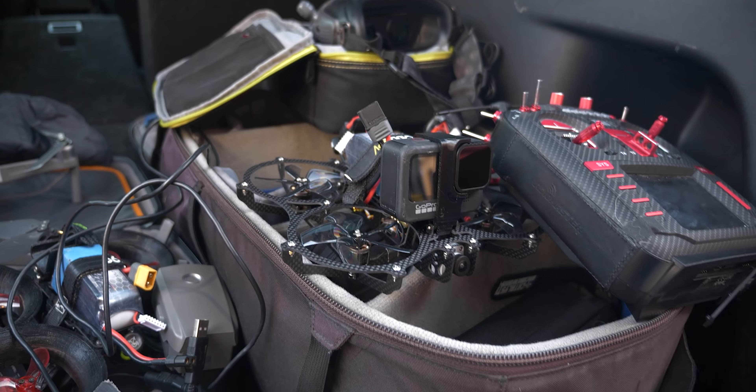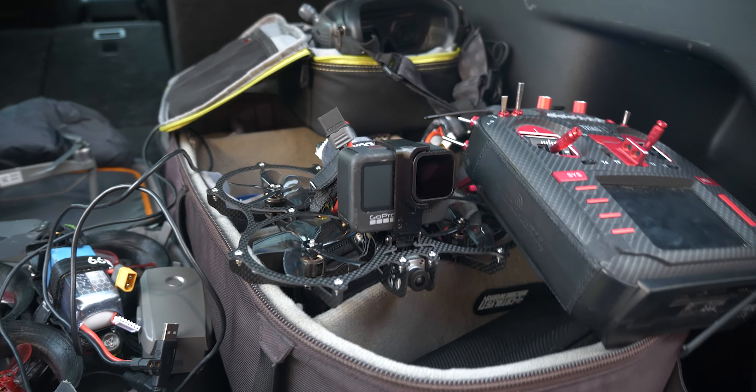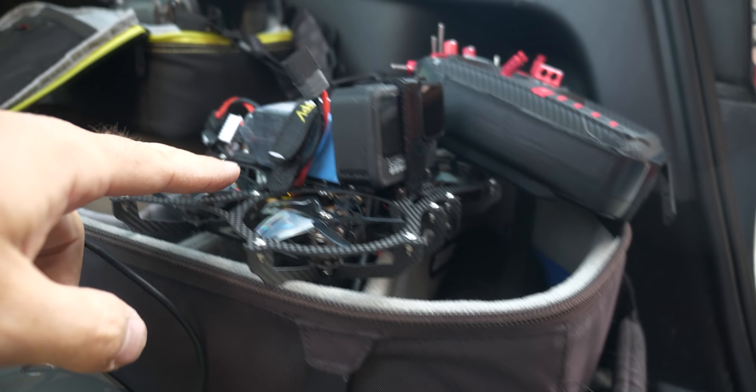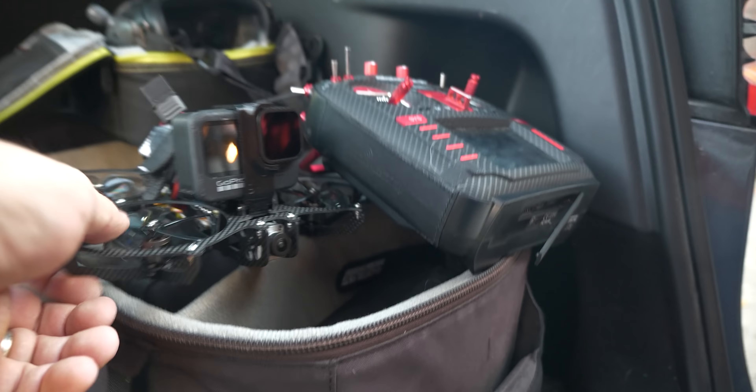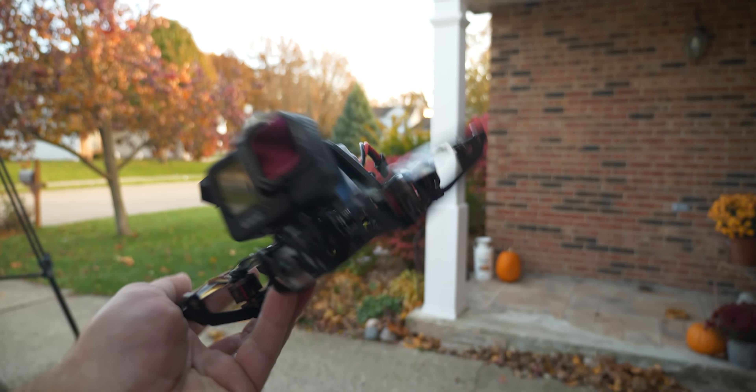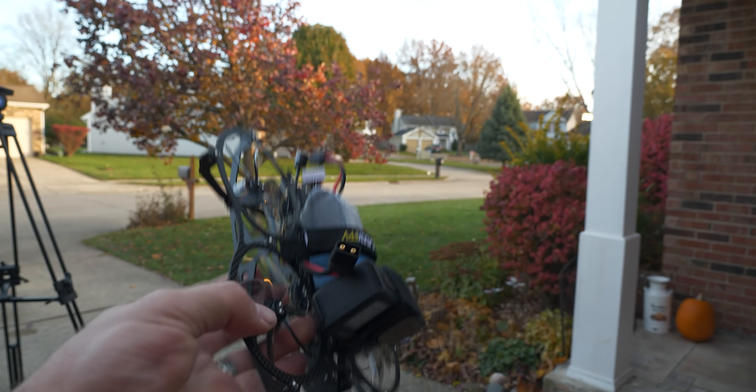There she is, all done and built up. Looking pretty good, if I don't say so myself. Got the GoPro 9 on there, got a battery — it's not the one that they recommend. Props installed and looking good. I think this thing is going to tear it up. Can't wait to fly it.